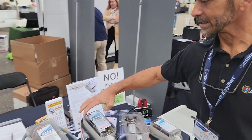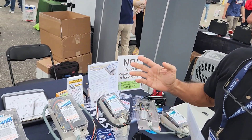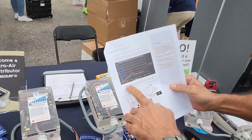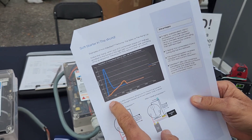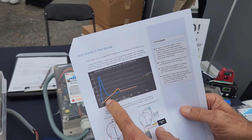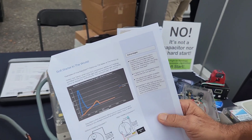We got the Easy Start soft starter here. What is it? What does it do? You all have heard of hard starts — this is the opposite. A hard start takes the current and adds more current to force a compressor to start up faster, whereas Easy Start spreads the current out over a longer period of time, taking that initial starting surge down 65 to 75 percent.